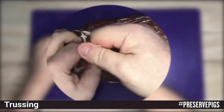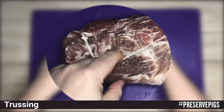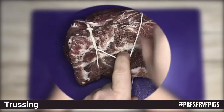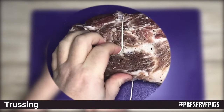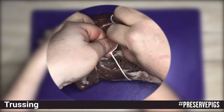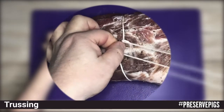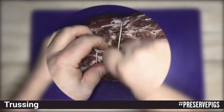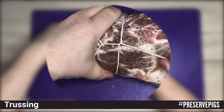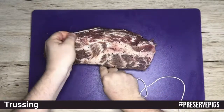Now we pull the string parallel down the length of the meat about two centimeters from our first knot, put our finger and loop the string around that and around the meat again and over and up through the loop we've created by our finger. Again we pull it tight but not too tight to cut into the meat, just to hold the shape. We'll repeat this process until we get to the end of the meat.